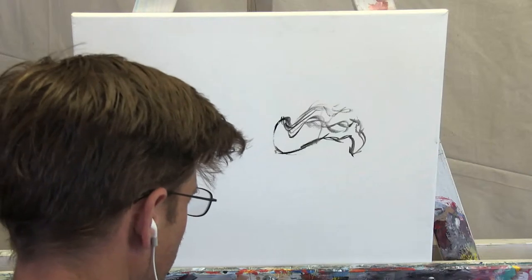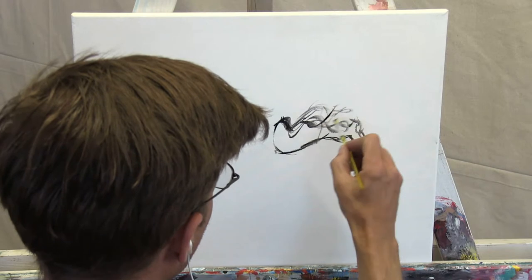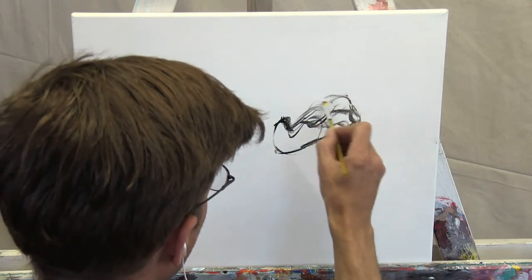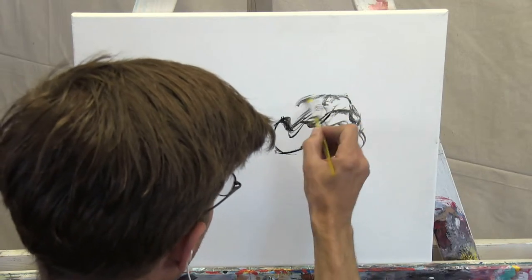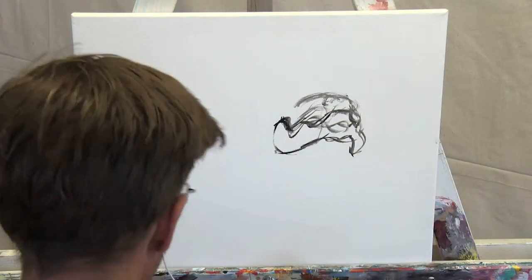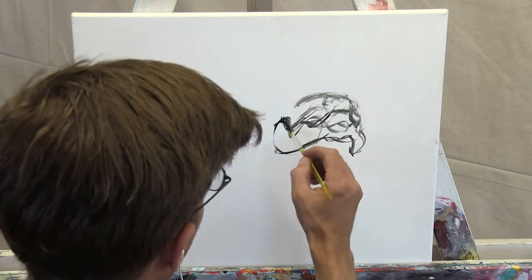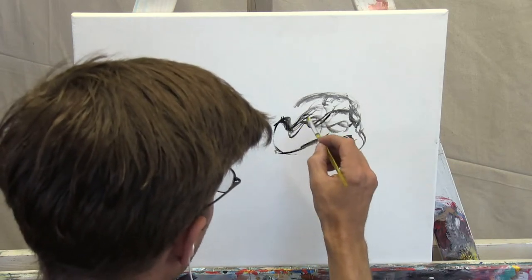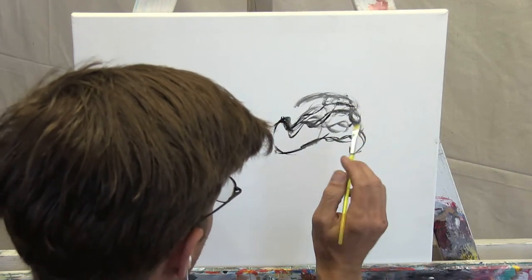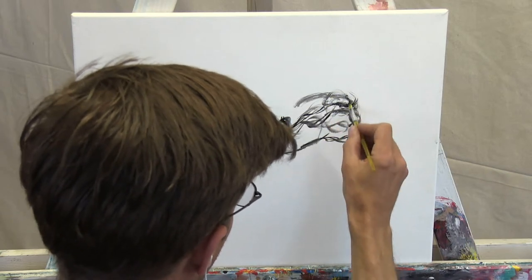I've got that Dennis the Menace hairdo — not proud of my hair, but I'm proud of my family. On the topic of heads — that's funny, we're talking big head and I'm drawing a big head — because this is something I've been asked a lot about. I thought it'd be cool to demonstrate how to make something look really big: how do you draw a big thing in perspective on a small canvas?